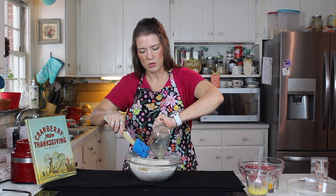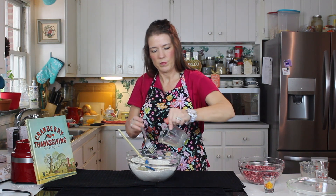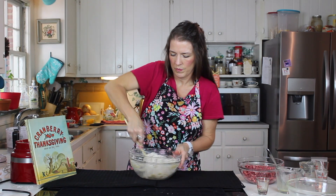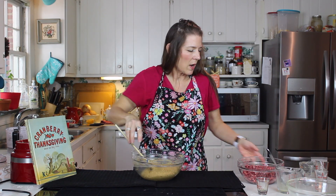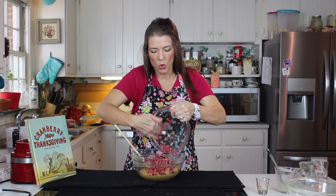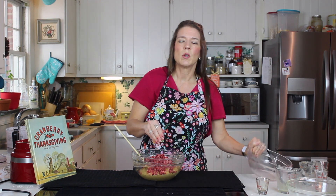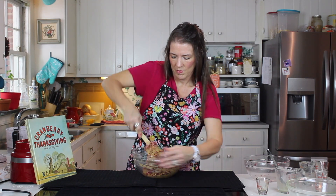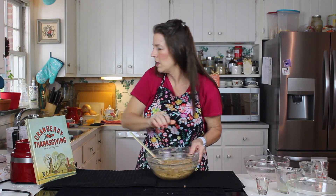In goes our orange juice and our egg and our orange zest. We're going to beat that in, and when it's all incorporated with no dry spots left from the flour mixture, in goes the chopped cranberries. The recipe actually calls for some golden raisins as well, but my family doesn't really care for raisins so I usually leave them out and just go with the orange zest and cranberries for the fruit and flavor. Fold that in until fully incorporated, then into our greased pan.